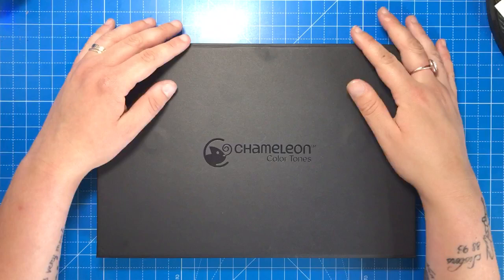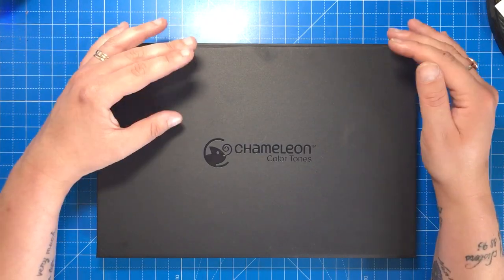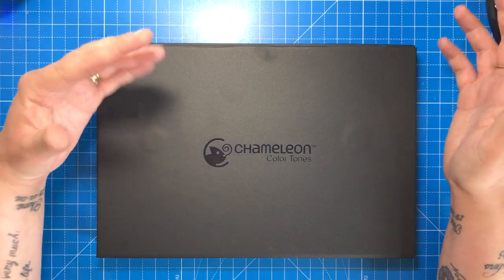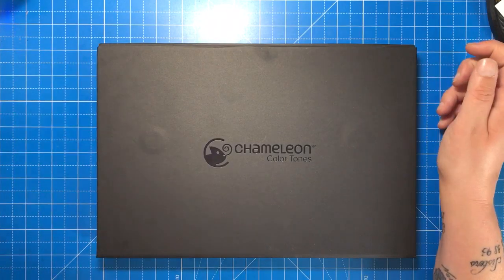I hope you've enjoyed my review. Please do like, comment and subscribe and all that good stuff — it really helps me continue making these videos when I know you're interested and enjoying what I'm doing. I will see you soon on Colour with Clare.